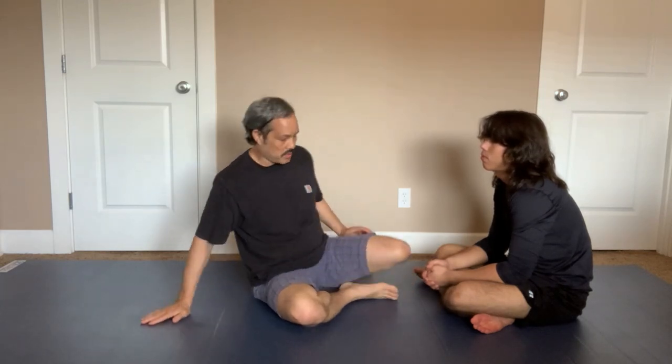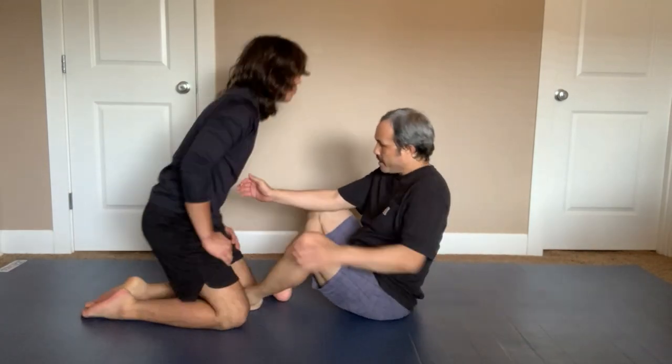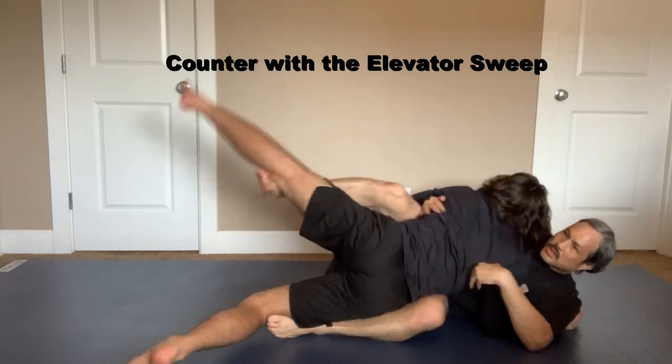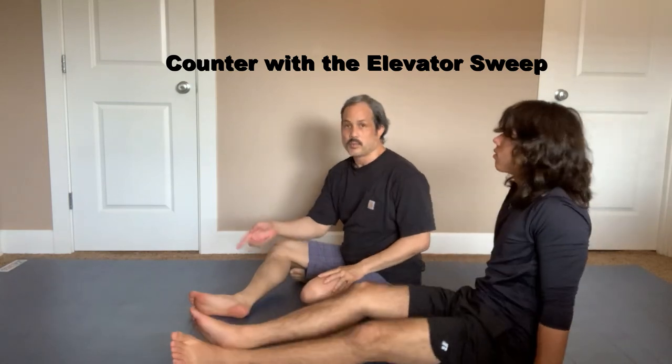The second thing I do is counter him. After I relieve pressure, I'm going to counter by sweeping him — basically an elevator sweep. He puts one leg up, one leg down, and I sweep that way. That's how it looks on the ground. I'm going to do the same thing standing. All I'm going to do is trap one side, push the leg out, and sweep.